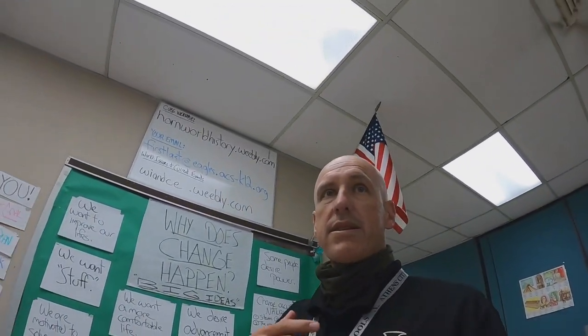A key thing in the classroom is to be able to get your class's attention. I'm here in my classroom right now and I'm going to teach how I want their attention, and then we're going to practice it just a little bit.